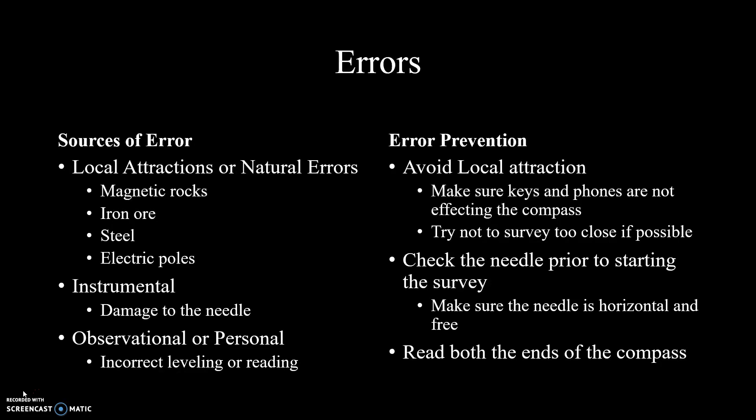Another source of error is from the instrument. This could include defective manufacturing or damage to the compass. For example, the needle could be unbalanced or it could even be stuck.